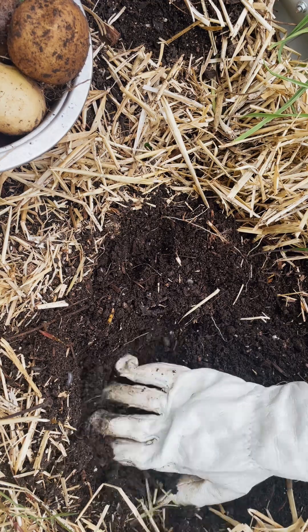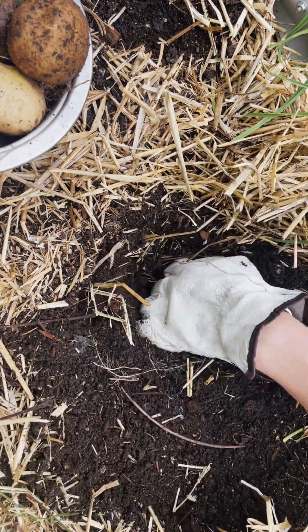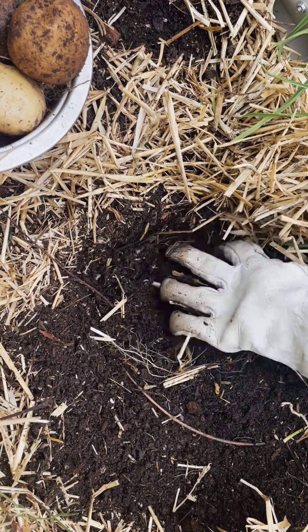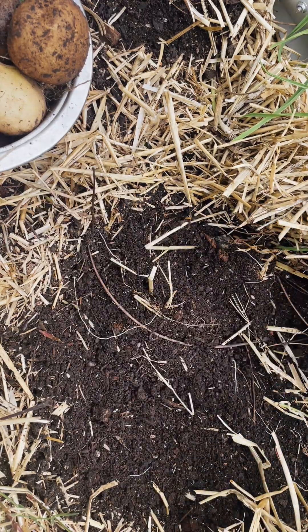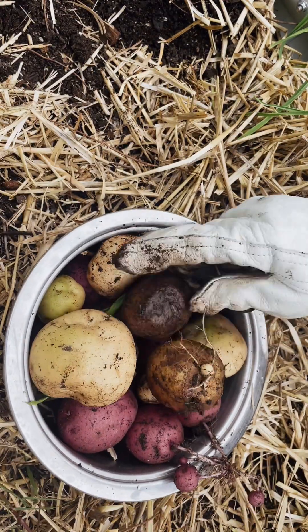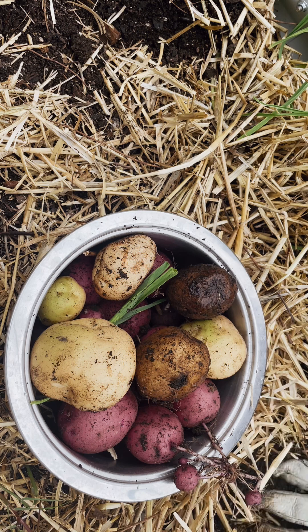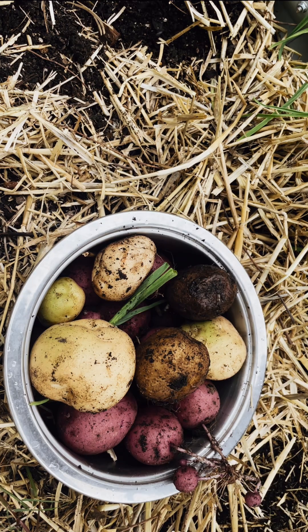I spent a lot of this season pulling pill bugs off of the plants — for some reason they were eating them. I'm digging around hoping there are more potatoes but also kind of knowing there aren't. That's the whole haul — a couple may be seed potatoes — but that's a good-sized bowl and it'll be a dinner's worth of potatoes.